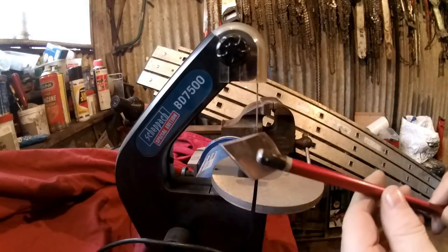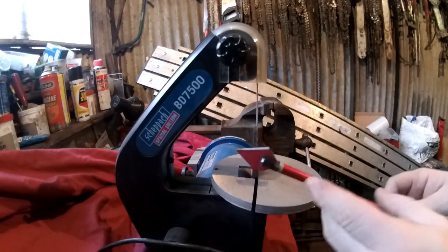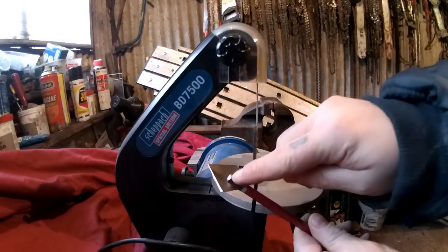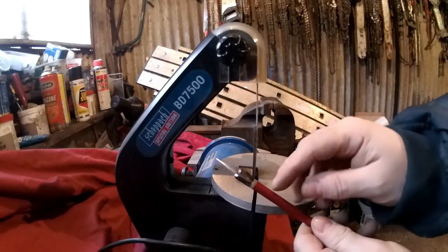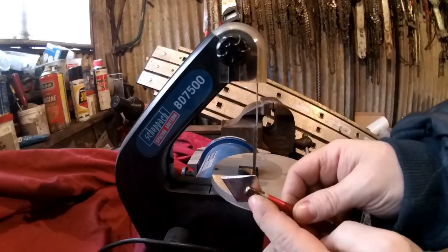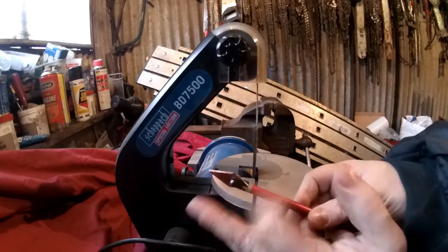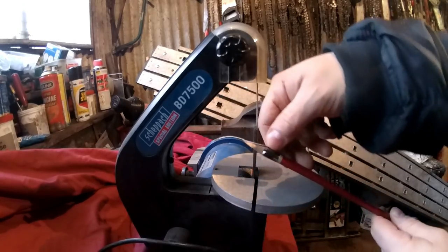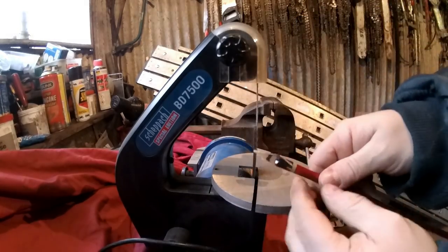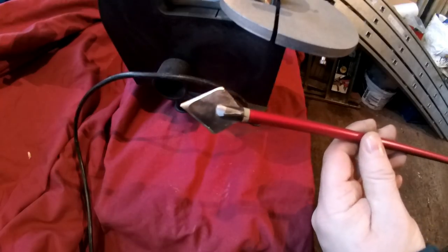One thing I would recommend you do if you get time is to make this part more rounded over. I'm not going to bother with this one — actually I will. So you want to round that over a bit more so it's more of a shallower profile, so it won't prevent the bolt going in. So this is what it looks like now. I'll give it a little test in a minute.